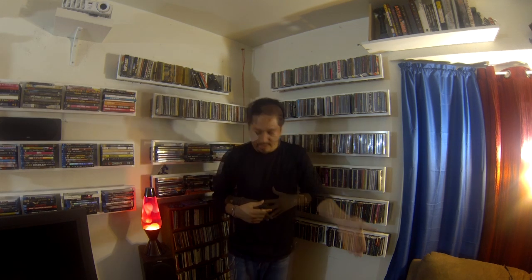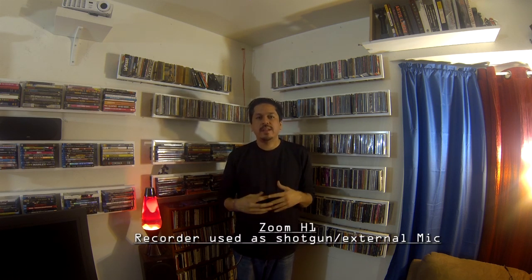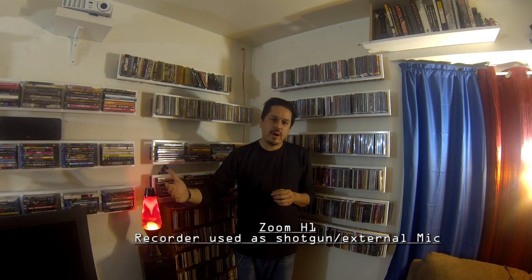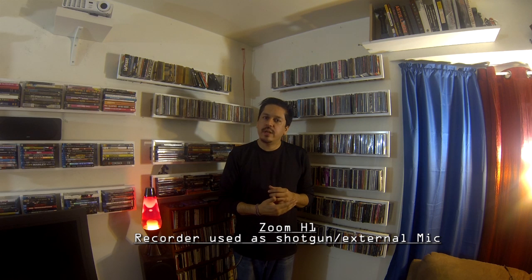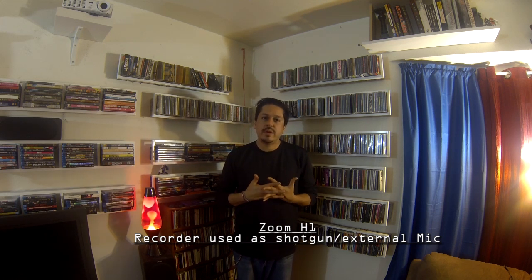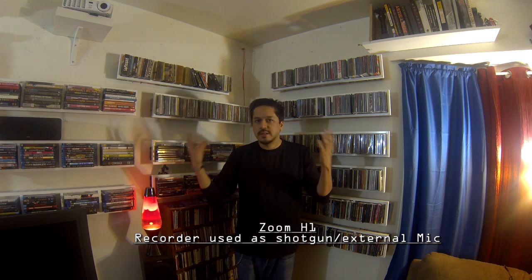Before I move on to my next test and the next microphone, here is once again the internal onboard microphone for you to get an example of what it sounds like. Now I'm going to switch to my next mic. What I have the GoPro hooked up to right now is a Zoom H1 as an external mic — not double audio recording, I'm not syncing it up.